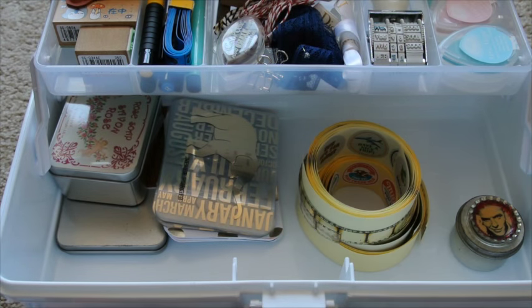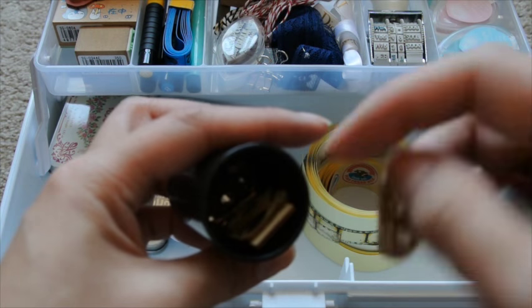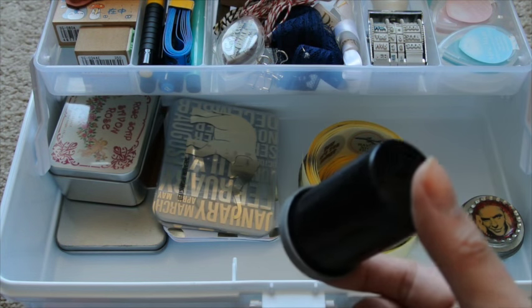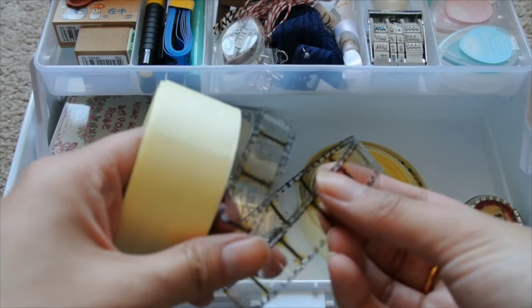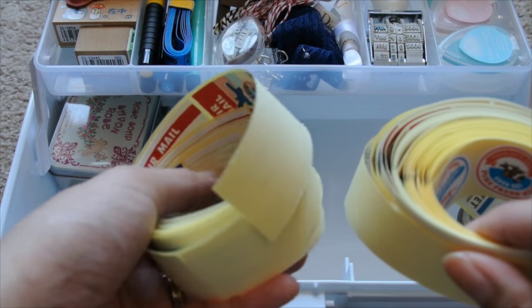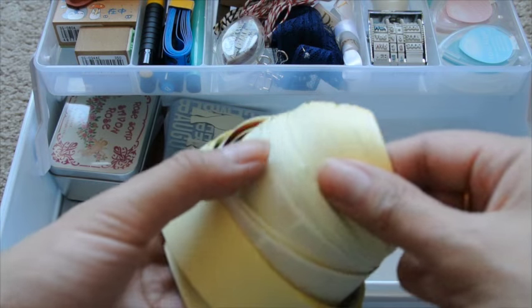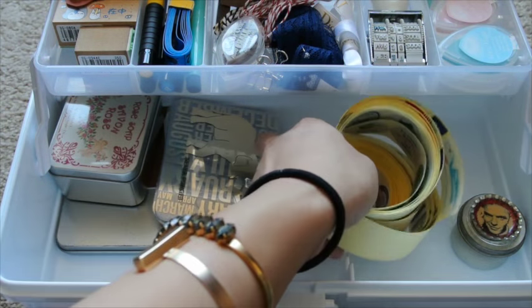And in this old foam case I keep some little charms and wooden die cuts — I had a bunch of these all divided into little beaded cases with big ones and small ones, and that's all I've got now. That works because I really don't use them. This is the Tim Holtz filmstrip stuff — I just kept a little.